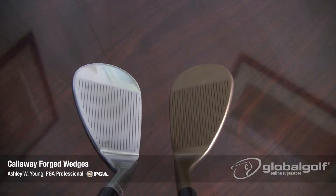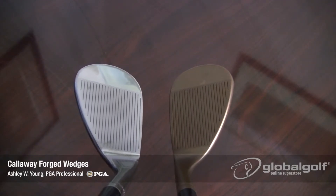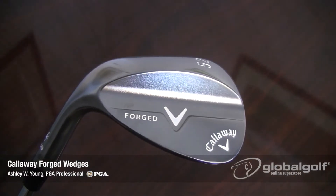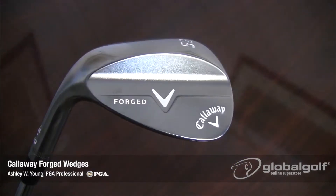At first glance from the address position, you'll find a traditional-looking wedge that's very appealing to look at. On the back of this wedge, you'll see a muscle-back design that moves the center of gravity a little bit higher. Any time you raise the center of gravity on a wedge, you'll get slightly lower ball flights with higher spin rates.